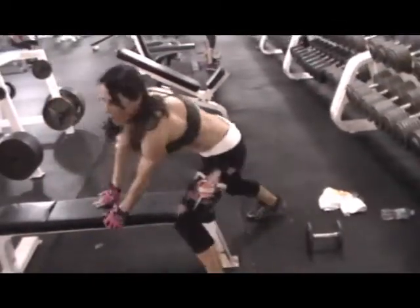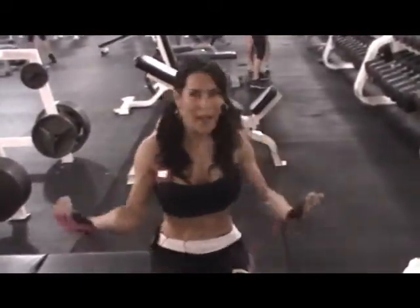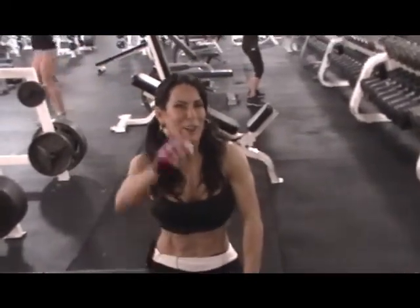That's it for today. Throw in some cardio before, after, or in between. You know I always show jump rope. I'll see you guys soon. Thanks for your support. Love you.